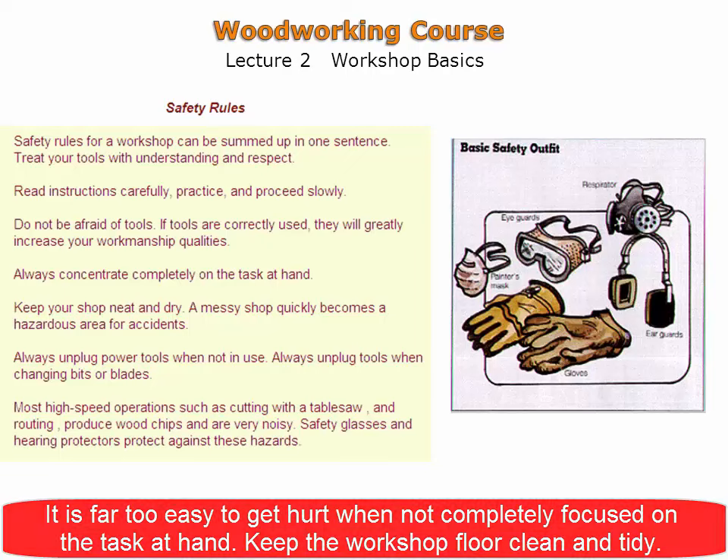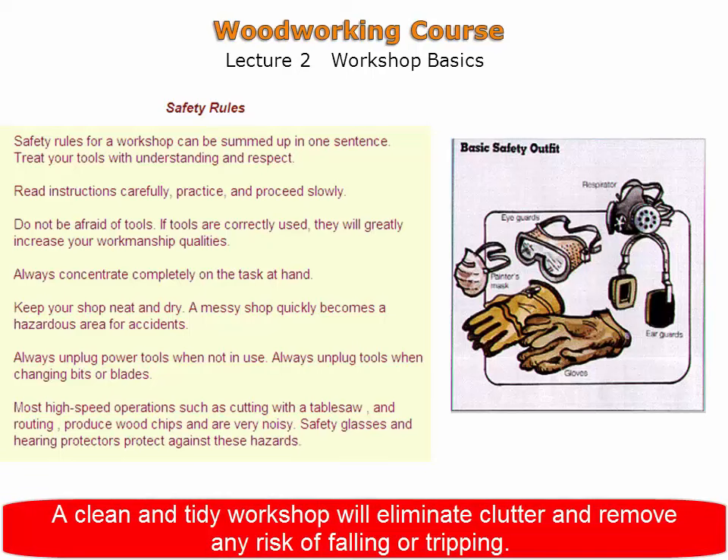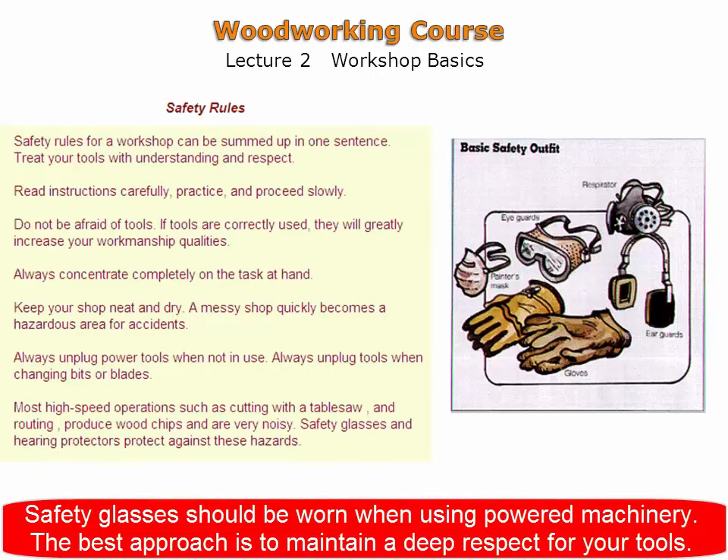Keeping the workshop floor clean and tidy eliminates clutter and any risk of falling or tripping. Safety glasses should be worn when using powered machinery. The best approach is to maintain a deep respect for your tools.